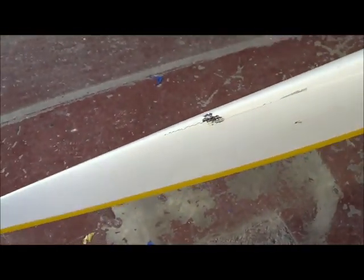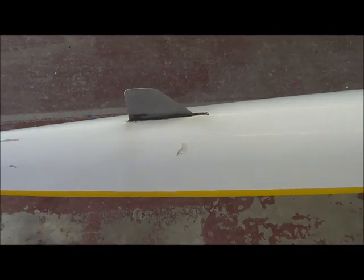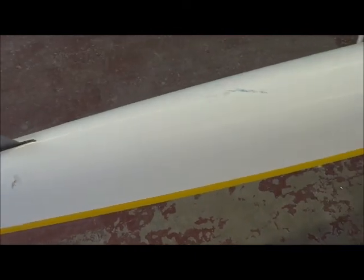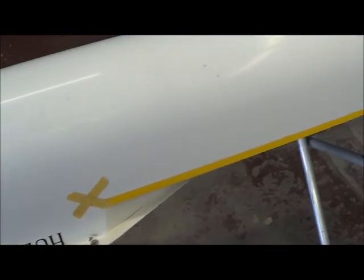It's a little bit worse on this side, and of course that's not a Hudson fin, but you can see there's damage on the hull there. The gunnel here has also got a pretty bad rip in it — you could cut your hand on that.